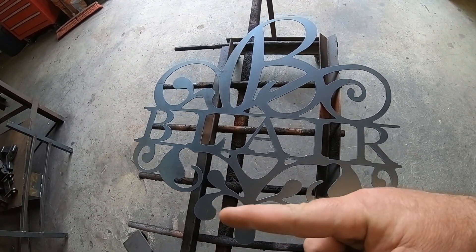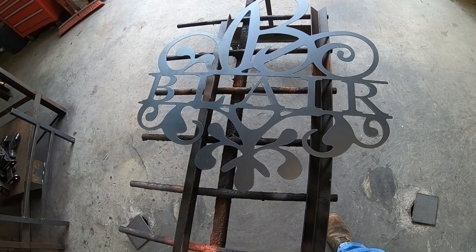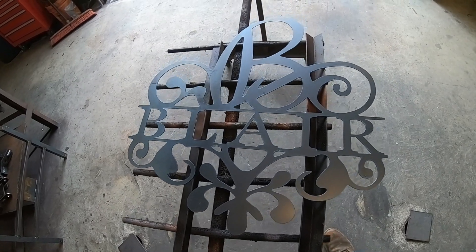We're fixing to put it over here on the table, get everything ground down on it, then we're going to get some primer on this joker.